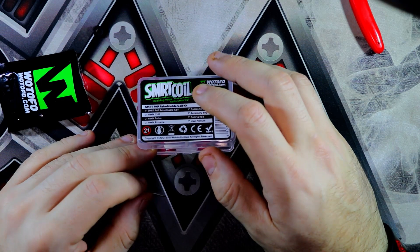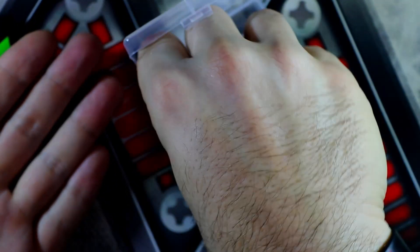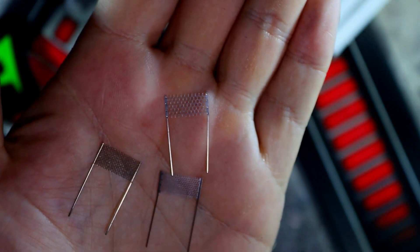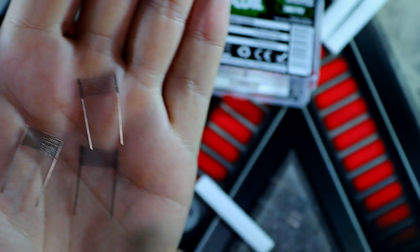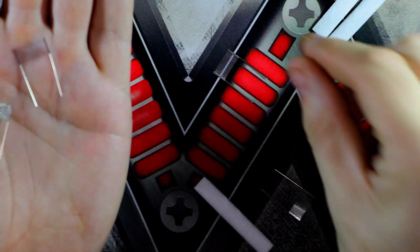There's three different types of mesh strip. You get a chill, a turbo, and an extreme. They come in different ohm ratings, but I don't know the exact ratings — if I can find out, I'll pull them up on screen. The one I'm going to use today is the turbo, because there are two of those ones.